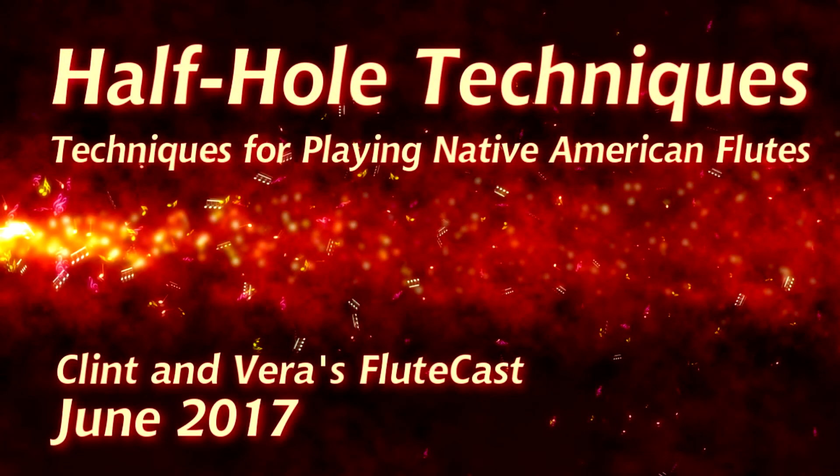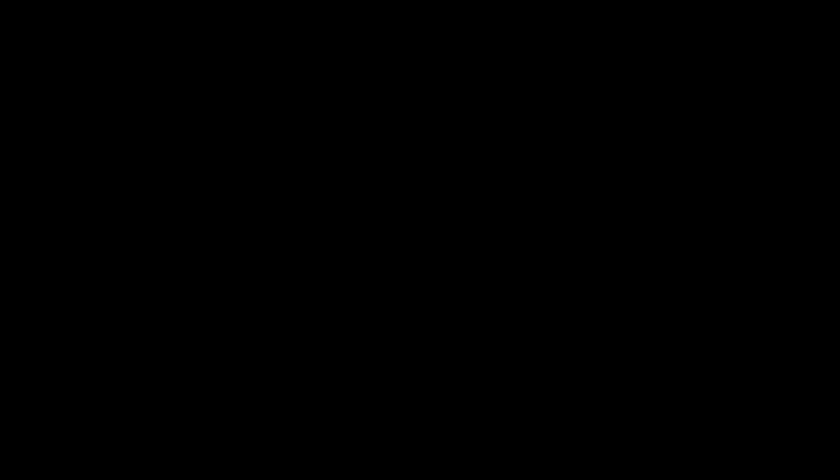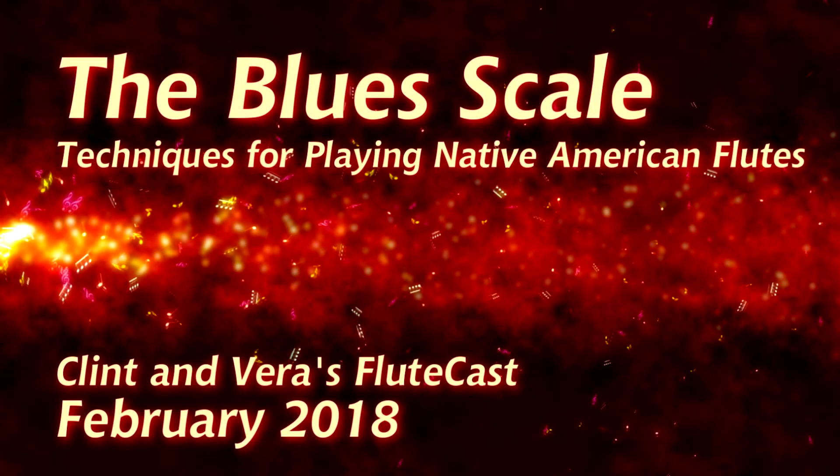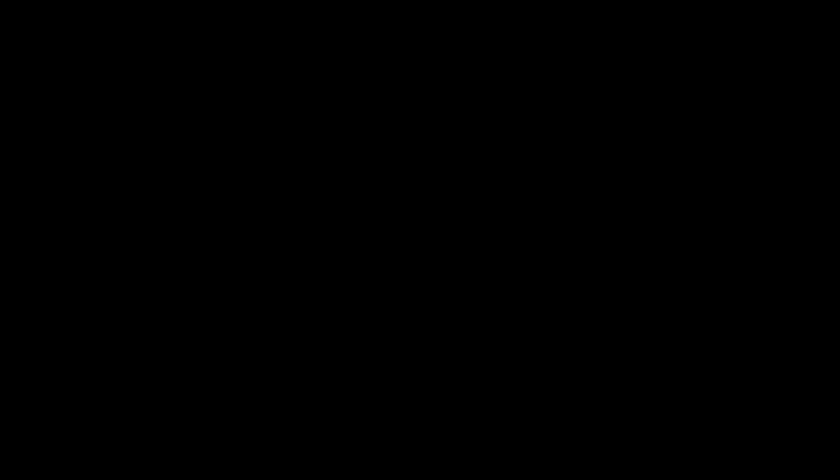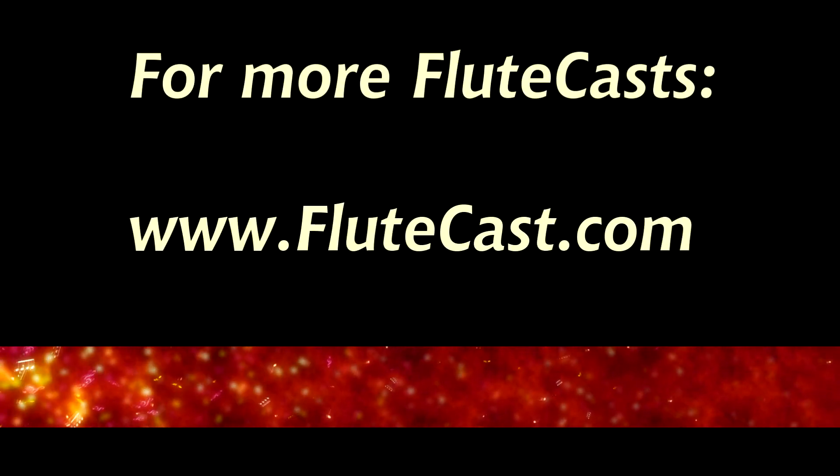We've actually already talked about this note in an earlier flute cast on half-holing techniques. In this video, I wanted to specifically focus on this flat five note because we're going to use it next month in the blues scale. Enjoy the flat five — we'll see you next time.